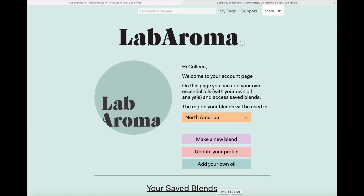Labaroma is designed to help you master your aromatherapy blending, to help give you analytical data and results based on the blends you make, as well as soft analysis. The main feature of Labaroma is actually making a blend, so I'm going to take you through step by step how to do that.